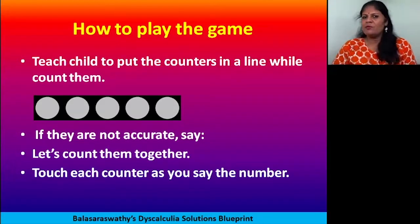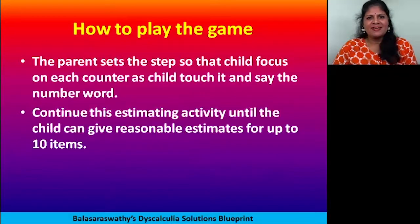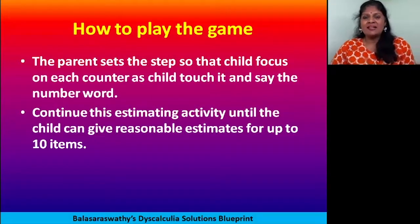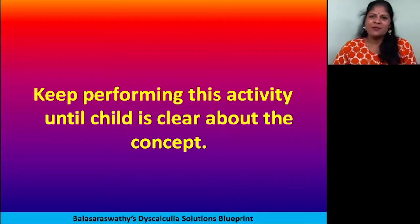If you don't want to use counters, you can do it with cards, grains, pulses — chole, chana, anything small. Start with small single-digit numbers, then gradually go to double digits, three digits, and keep growing. Keep practicing and you will find the child becomes very confident with estimation. Even if not exact, they'll be close — if the set is 20, they won't say 50 or 70, they'll say 23 or 24.